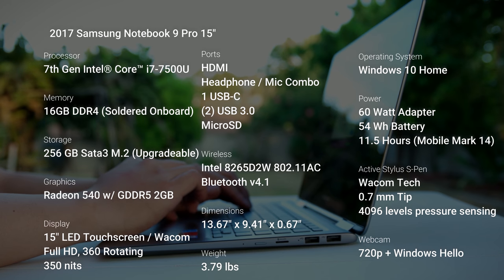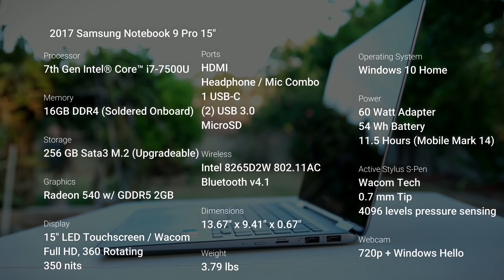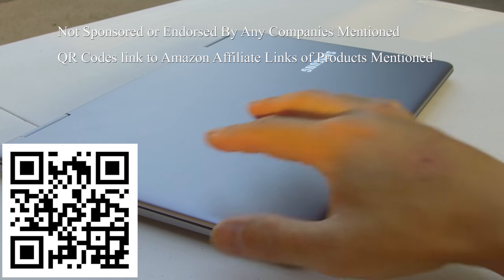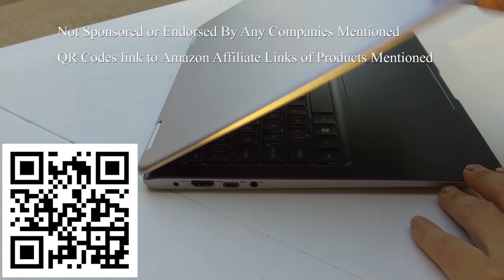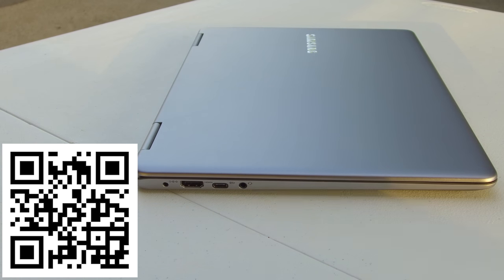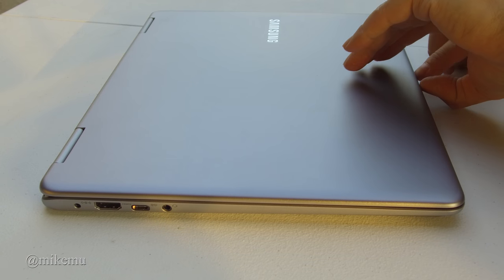Sold exclusively on Samsung.com and Best Buy. It's got a Core i7 dual-core, 16 gigabytes of RAM, a discrete graphics card, and it is a two-in-one notebook with the S Pen. At 15 inches, you get a Full HD screen — not 4K, not Retina, but the screen quality is pretty good.